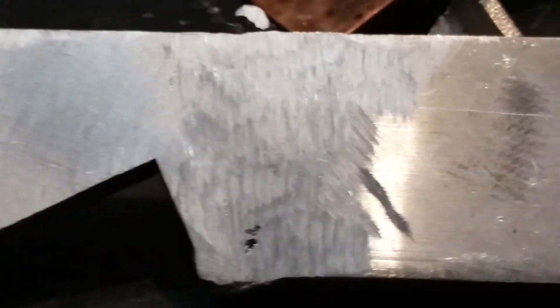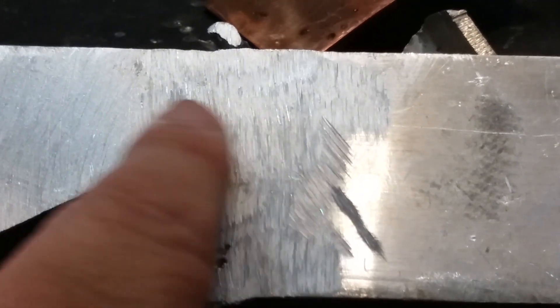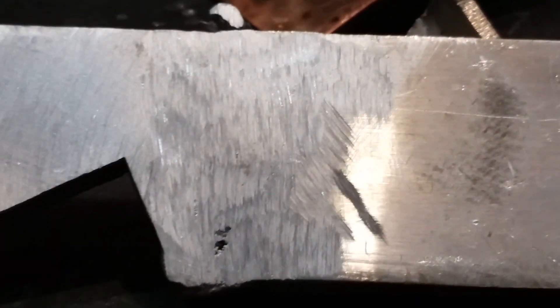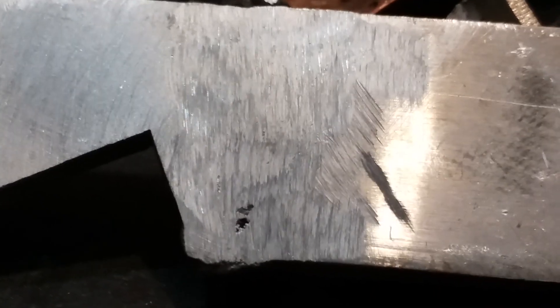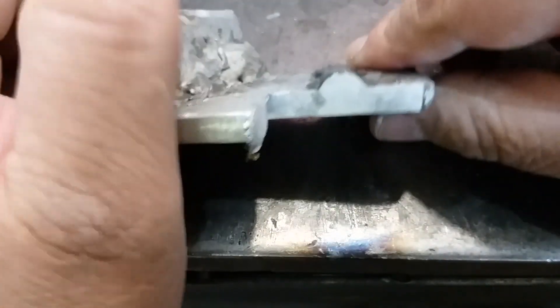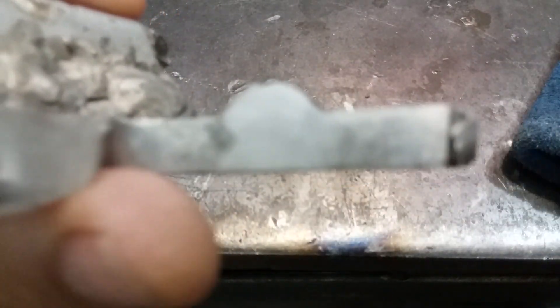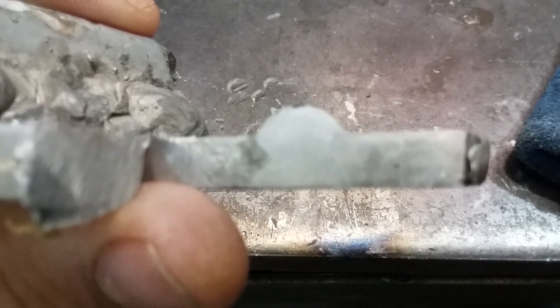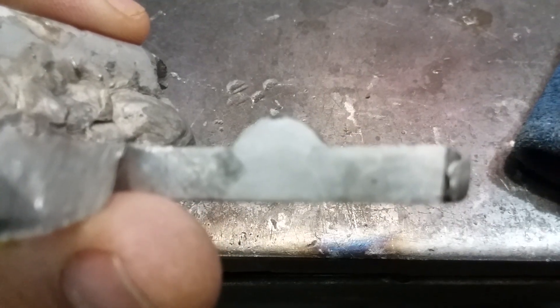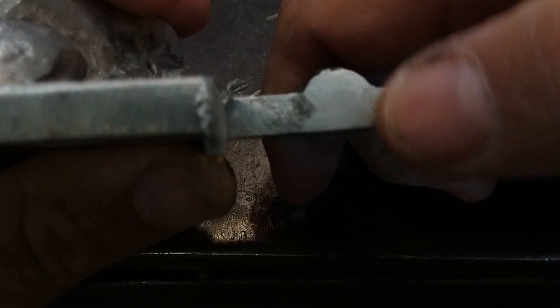I grinded that large bead off but left the other side. I did make a mistake right here. Once you take off that oxide layer it shows you there's nice clean aluminum underneath — kind of like slag if you think about it. It'll protect the molten aluminum inside from getting more oxide. I went ahead and etched the weld. There's the welding nugget — I really got a lot of penetration on there.